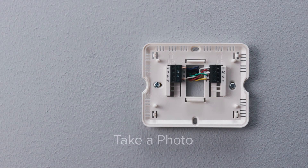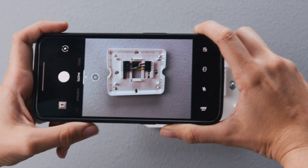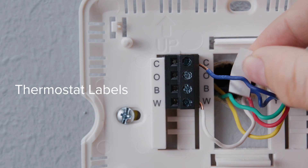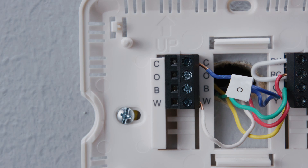Before removing wires, take a picture of how the wires connect to the terminal of your old thermostat — you may need to reference this photo later. Use the thermostat labels in the included wire tag set to label the wires according to the corresponding terminals.